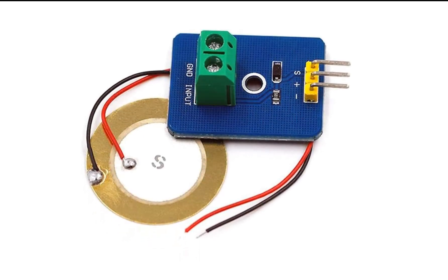This is a piezoelectric sensor module. These two discs make up the piezoelectric sensor, while this board is the module that helps you interface it with a PIC microcontroller. Even if you don't have the module, no issue — you can directly connect the sensor with just a resistor. It is better to have the module for cleaner connections. This module is not very expensive — it's a cheap module.